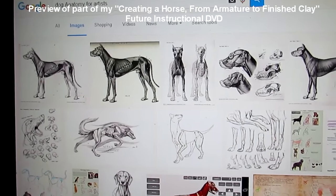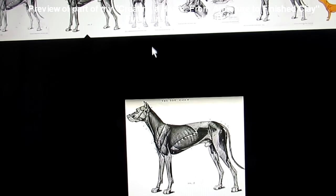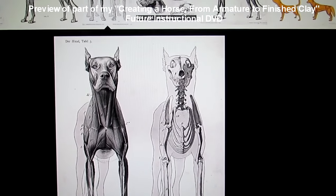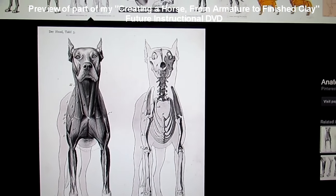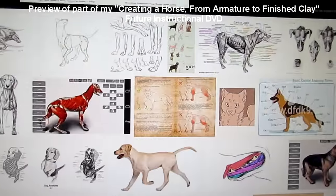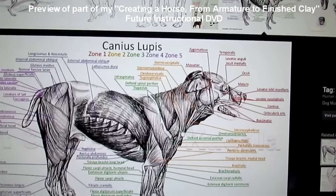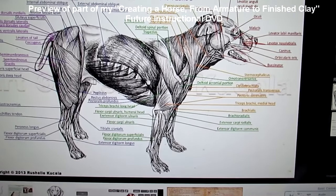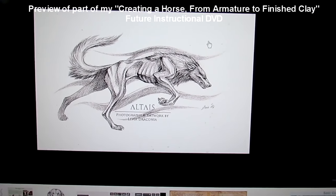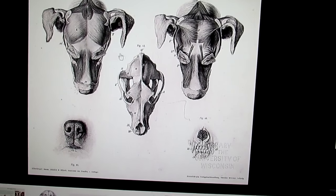Here's a search for 'dog anatomy for artists.' I used this when I was working on the dog sculpture I did a while back called Sam — it was for an artist friend of mine whose dog had passed away and he wanted something to remind him of his lifelong pal. You can get all kinds of anatomy drawings of the dog's anatomy.